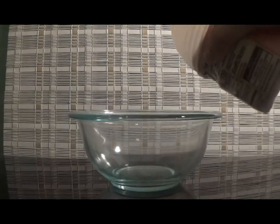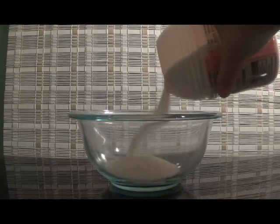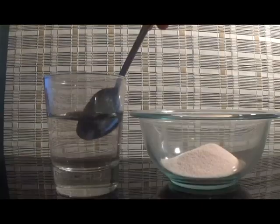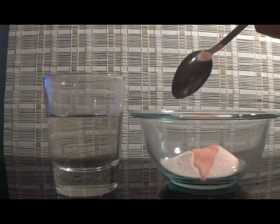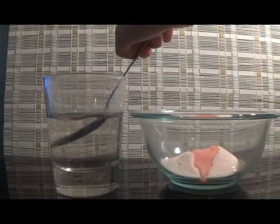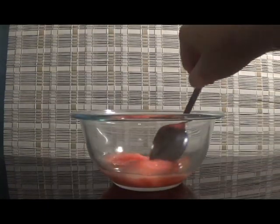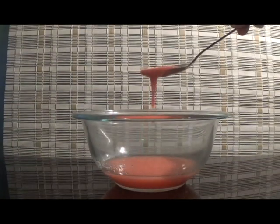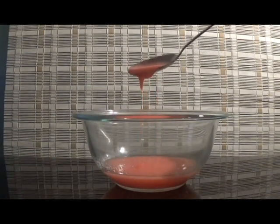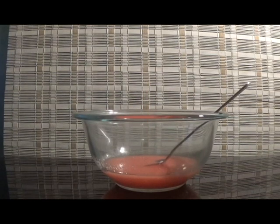Now let's get into the recipe. First, put as much powdered drink mix as you want fake blood into the bowl. Next, add spoonfuls of water to the bowl and mix until you have a thick but runny mixture. You want less water than drink mix. This is the consistency you want — it's thick, but it drips like blood.